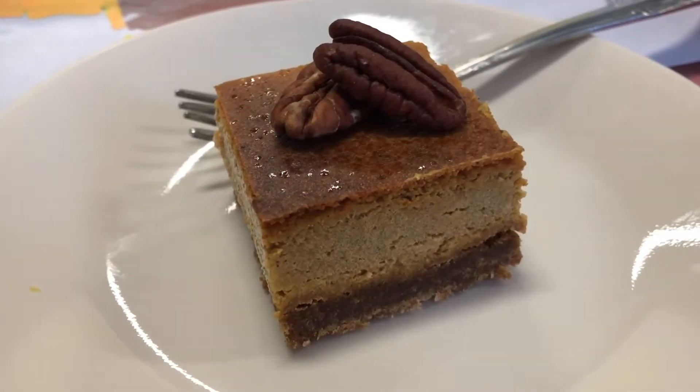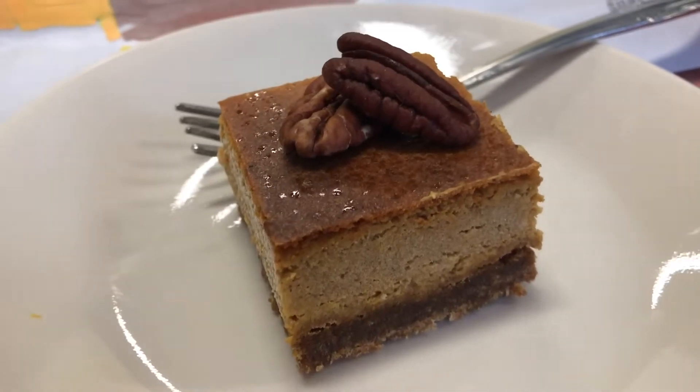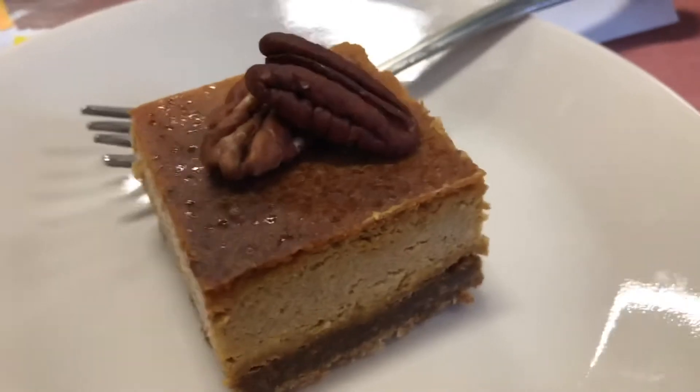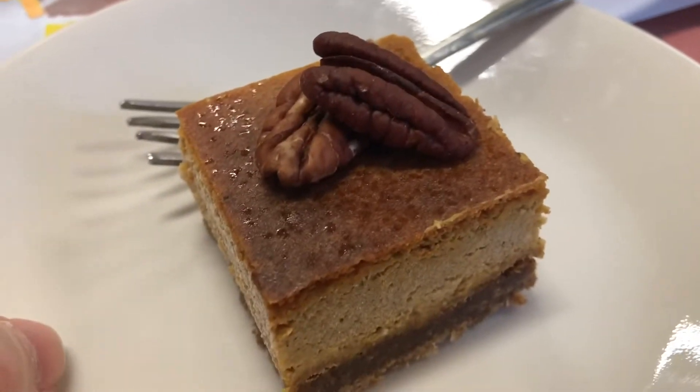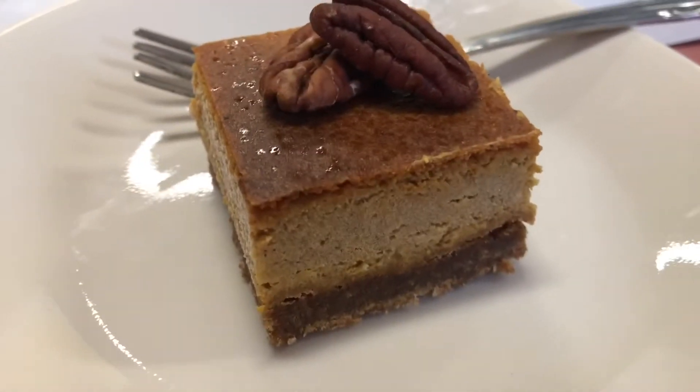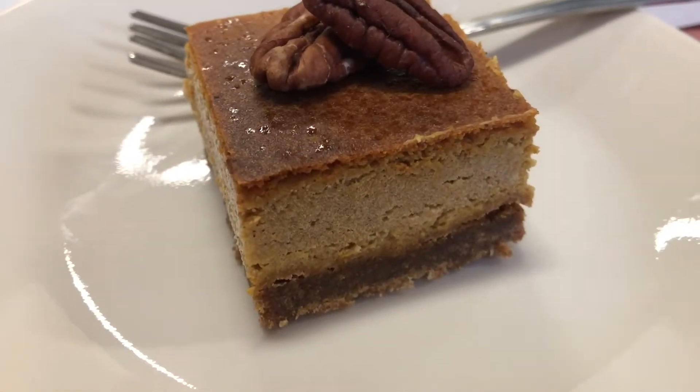There we have our finished pumpkin cheesecake with some pecans on top. You could also garnish it with some cream — probably really good with some nutmeg on it. As you can see, there's a nice layer of the gingerbread crust.